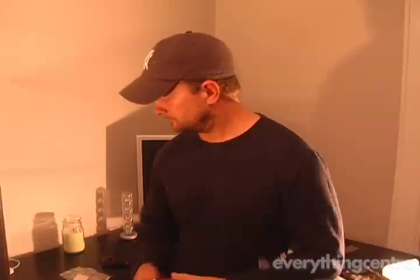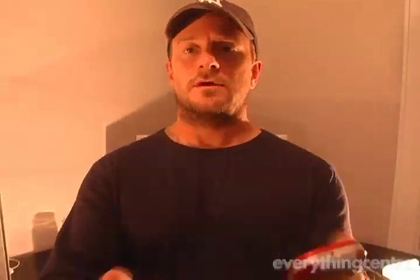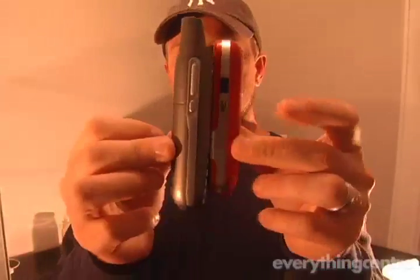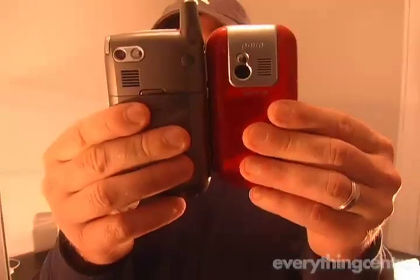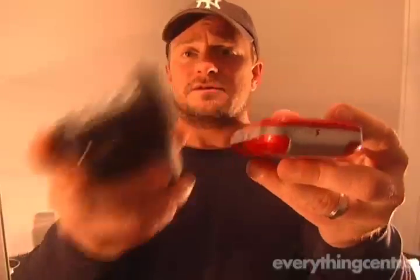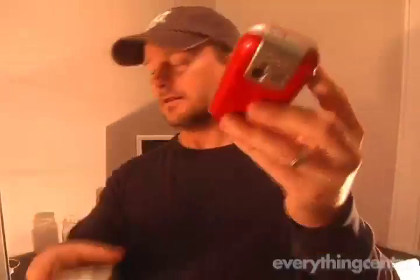If you're coming from a traditional 12-key telephone or wireless phone, this is going to be a great device for you. I just want to take a quick look and compare this to the older generation Treo 700. As you can see here, it's much smaller and a lot lighter as well — the Treo feels a lot heavier now that I've got the Centro next to it.